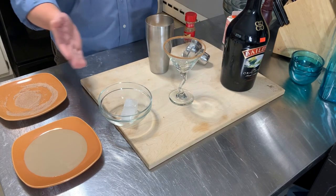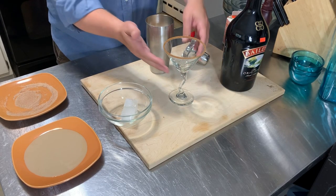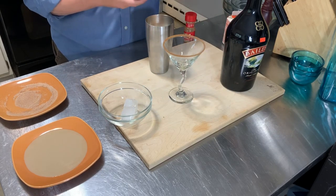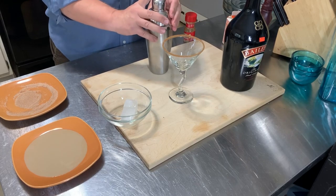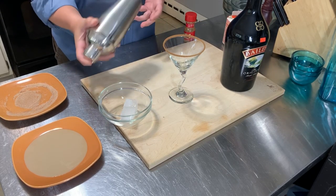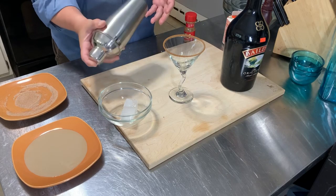I would have done that sooner because as the Baileys dries, it's going to make that cinnamon sugar stick just a little bit better. So then I'm going to shake that pretty good — don't shake it too much or you'll get whipped cream.